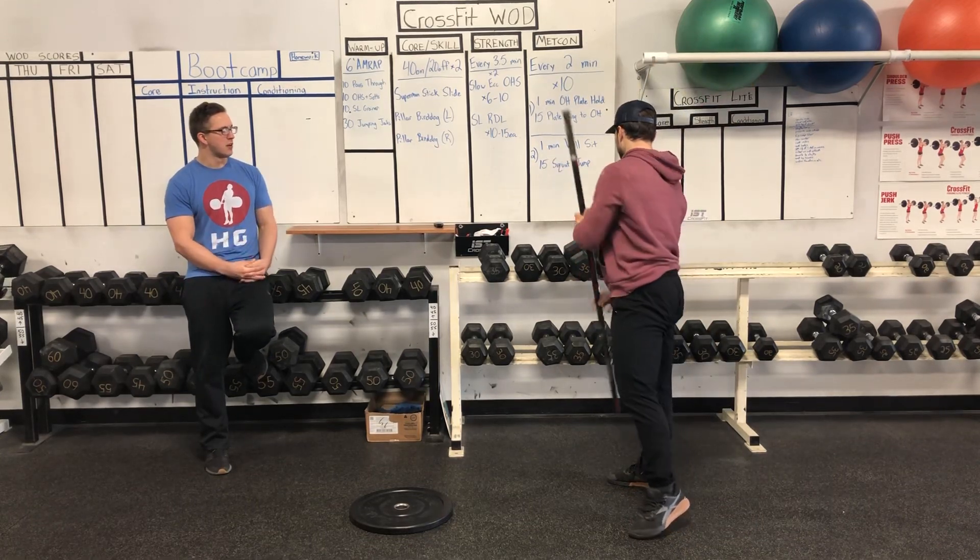The next two-minute interval is a one-minute wall sit — you don't really have a wall here, but you're going to do that wall sit at about 90 degrees at the knee, right at your depth position. Then go into 15 squat jumps: full depth and then as high as you can for 15 reps. The more effort you put in, the harder it will be. We'll do 10 intervals total — five rounds — depending on how you want to work out. Hope you guys have a nice Friday.